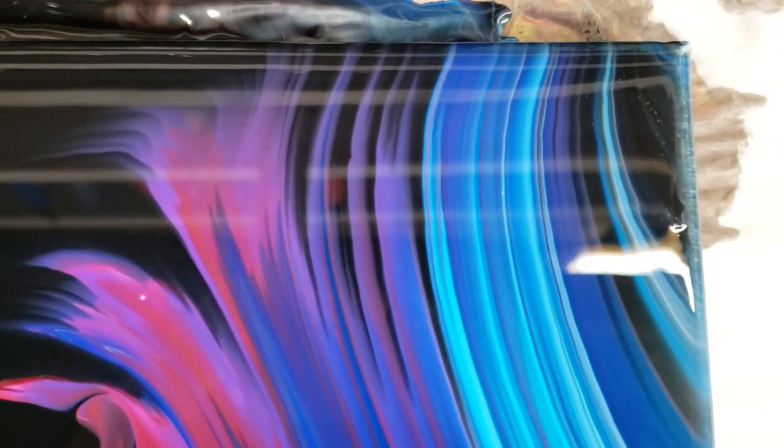Starting on the lower right-hand corner, you can see how glossy this is — it just looks like a lake, it's so flat and glossy. I love how the colors go into the black. Here's the upper right-hand corner, upper left-hand corner is just black. And this is my favorite — look how cool that is, so freaking cool. Down on the lower left-hand corner — I was actually hoping for more pink.